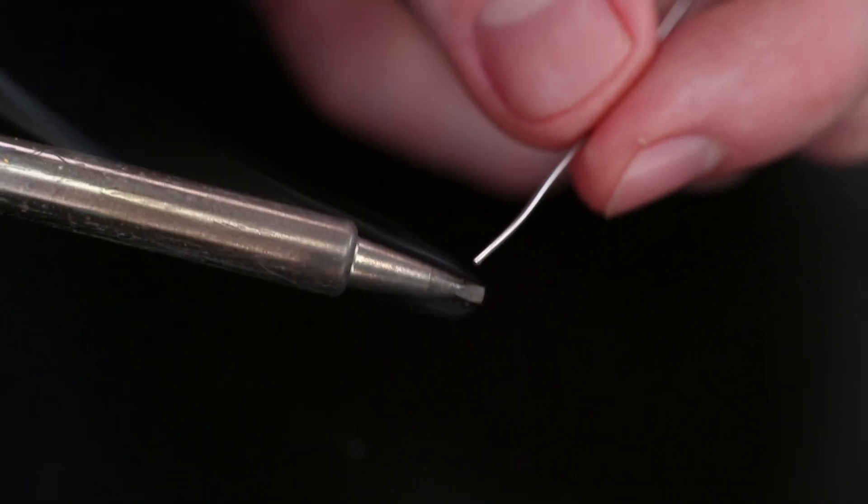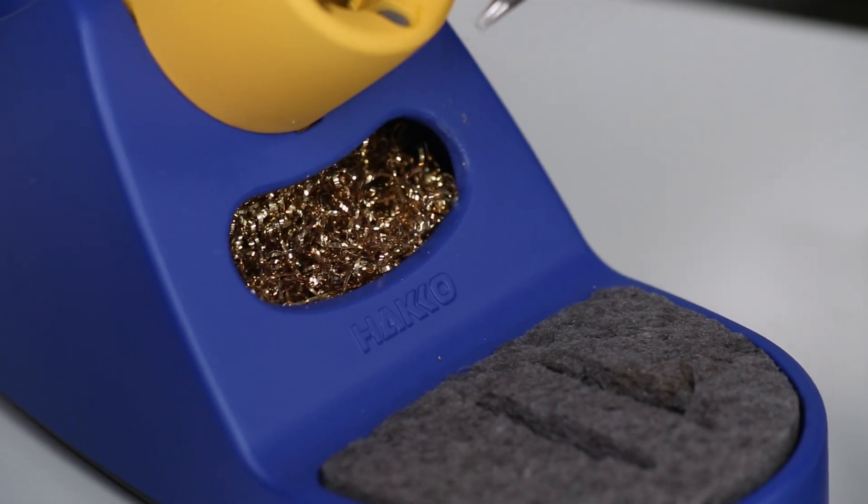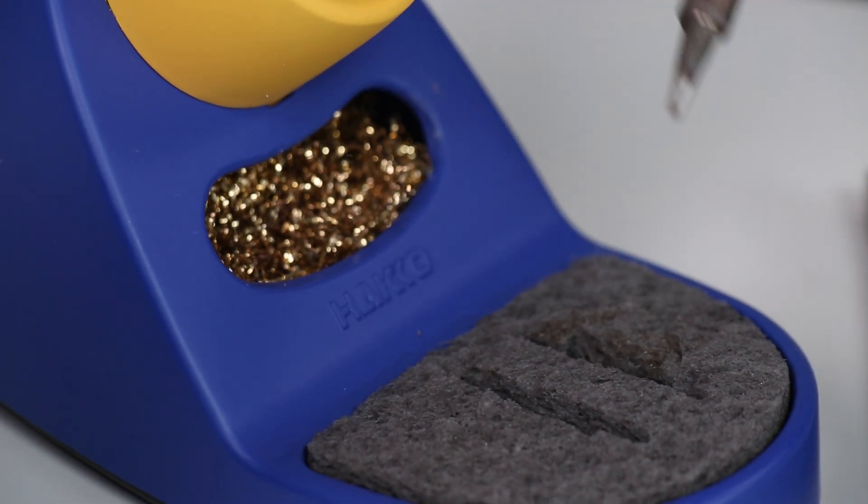Before using a new tip, be sure to tin it by applying a bit of solder. And to keep the tip clean, simply drag it through a bit of brass mesh or a slightly damp sponge after each use — just make sure that the sponge isn't dripping wet.